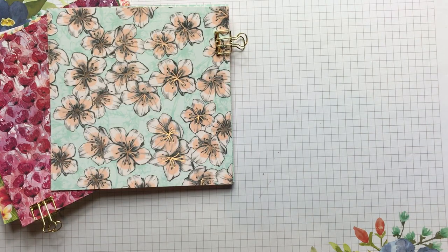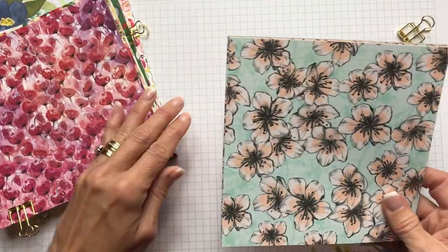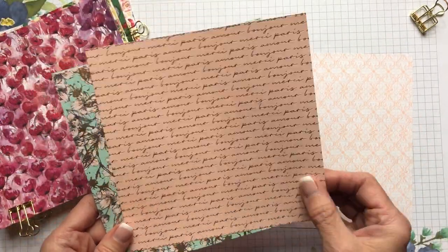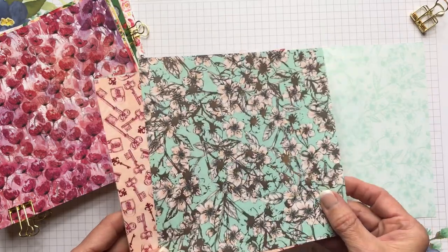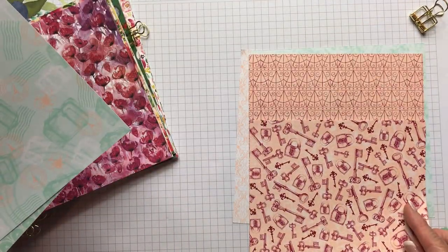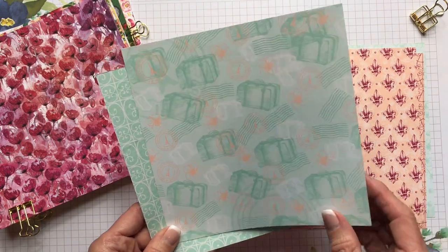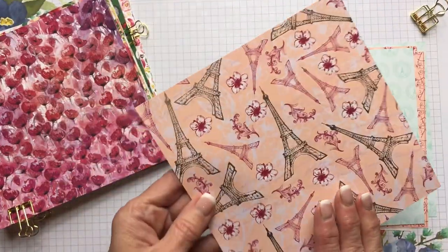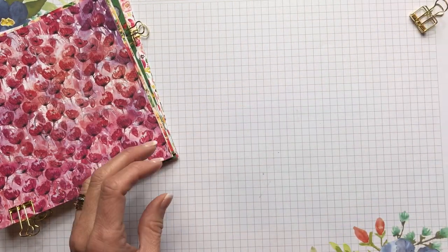The next one in your catalog is the Parisian Blossoms — it's also specialty designer series paper because of the metallic interwoven on the patterns. You've got Cherry Cobbler, Petal Pink, and Pool Party for your colors. There's a beautiful script with metallic, cherry blossoms on Pool Party, vintage patterns with locks, keys, and a fleur-de-lis, a travel pattern with suitcases, postmarks, flowers, the Eiffel Tower, and a gorgeous Eiffel Tower pattern with metallic in Cherry Cobbler and Petal Pink.